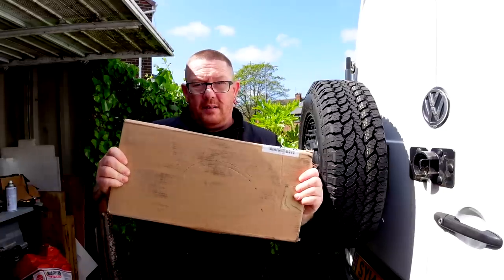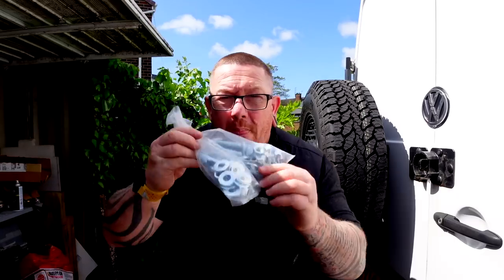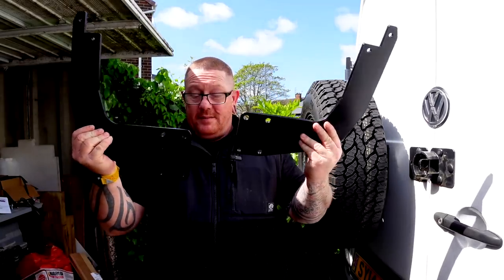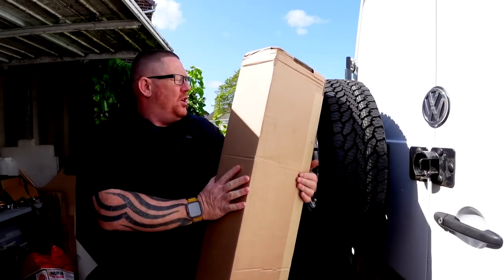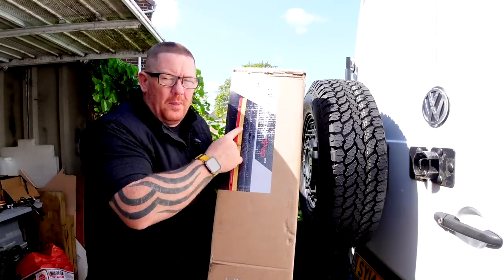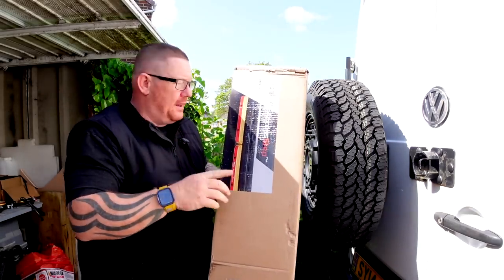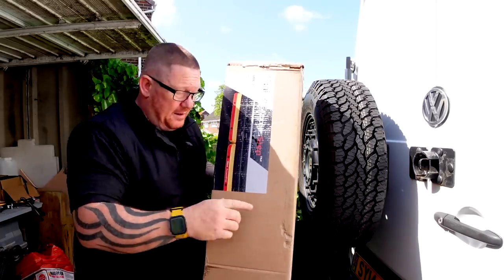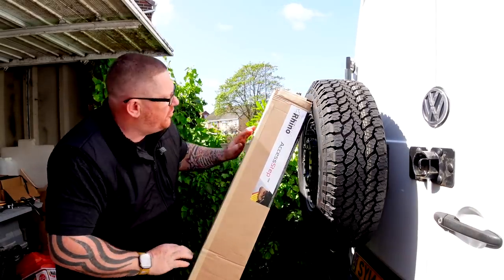The step comes in two parts. Let's open it and find out what's in here. A big bag of bolts, two big plates - they're like horns. And then next is this box which is the step. It's got a yellow one on the packaging there - I do hope it's not yellow. I did ask for black. Let's get her open and we shall see.